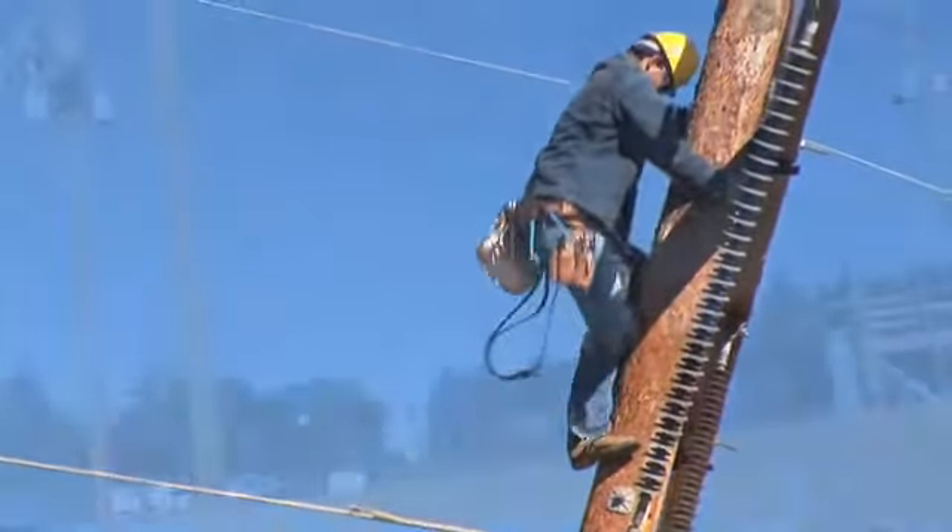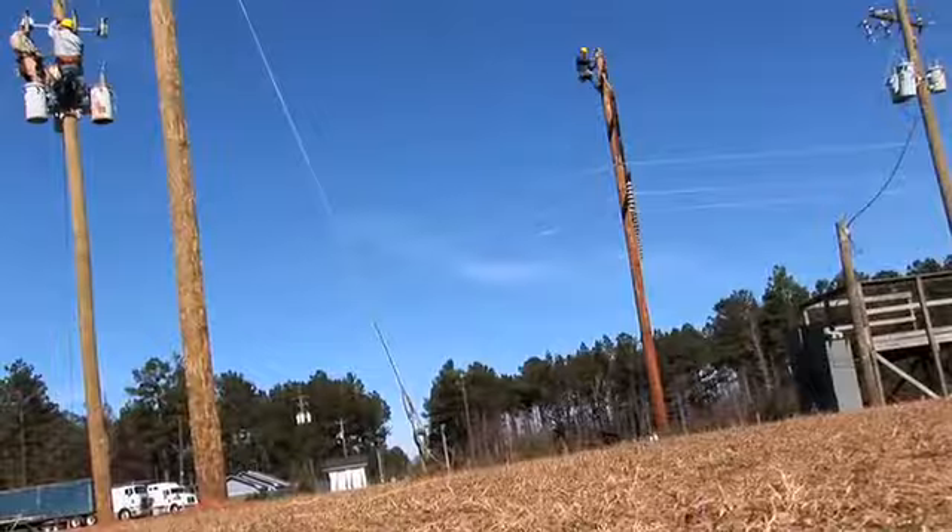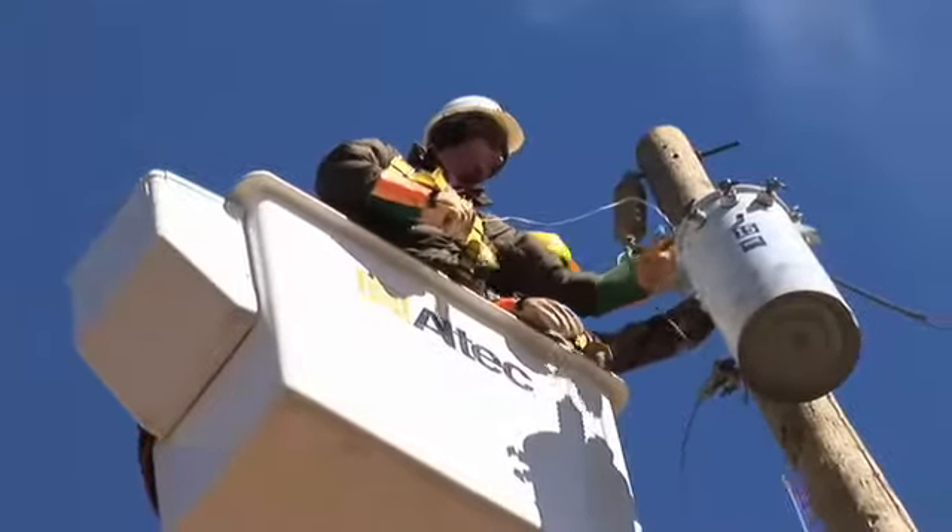They started us out on 15-foot poles and we started setting them, and now we're up to the 40s and 65-foot poles and we're confident on that. I was scared at first as far as climbing and everything, but now I'm happy with what I'm doing.